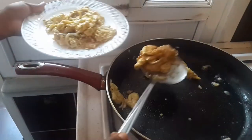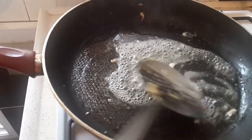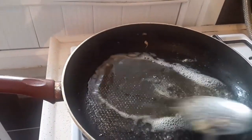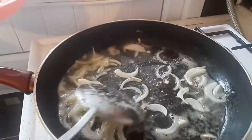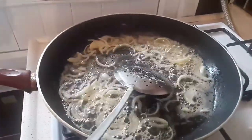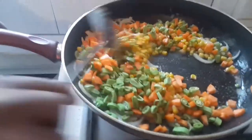Don't worry, this recipe is gonna be yummy and very easy to make. Now we're gonna melt the butter and add a little vegetable oil to it, heating them together. Then it's time to add the remaining onions to the preheated oil — fry them but do not over-fry; make sure they remain very fresh.